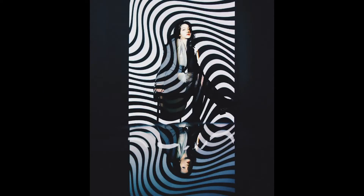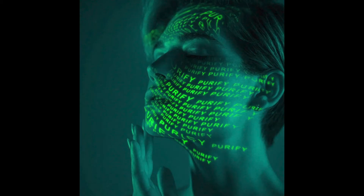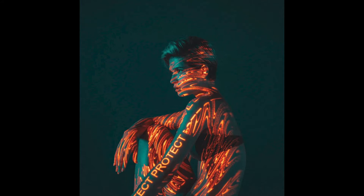Hey guys, welcome back. Here is Nicole again. Recently, using a projector to shoot good-looking portrait photographs was popular on the internet. This creative way of shooting is to use the light source of the projector to enrich the color of the picture so as to achieve the photographic effect. So we also tried to use the projector to shoot creative portraits. Now let's take a look at that.